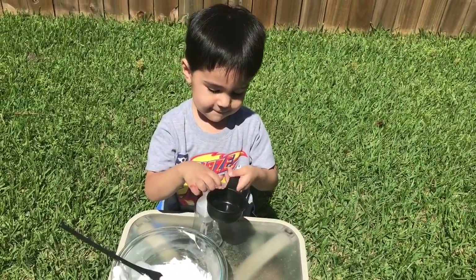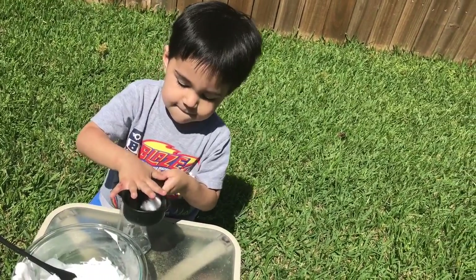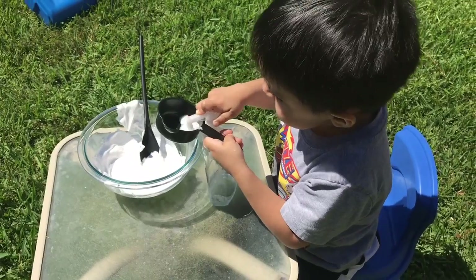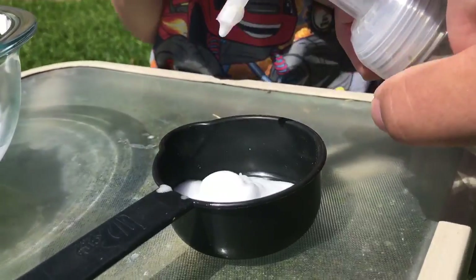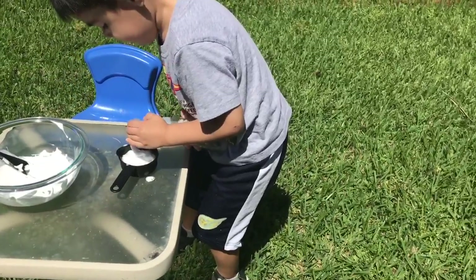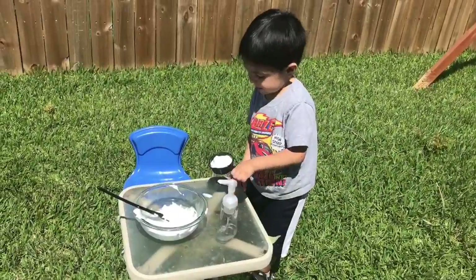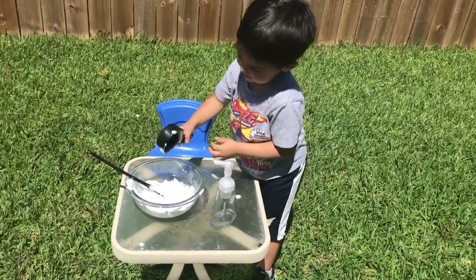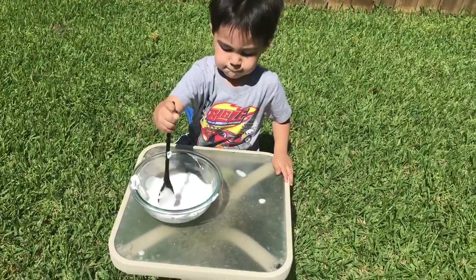The next thing we need is half a cup of foamy soap. So fill it up with soap — pump it, pump it until it's full. Use the spoon to get it out. That's why we're doing this in the grass, it's a little messy. Is it mixing good? Yeah.